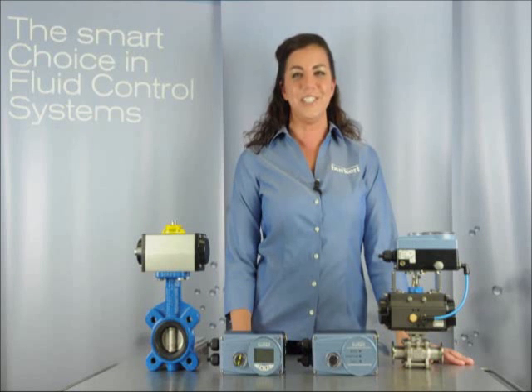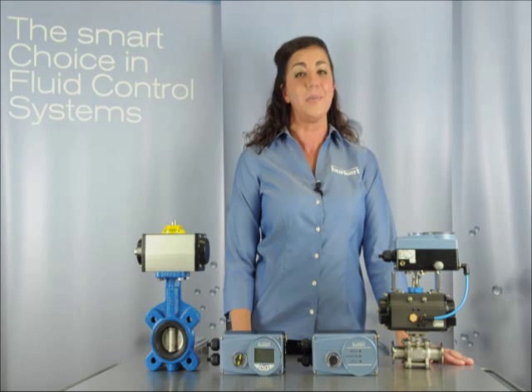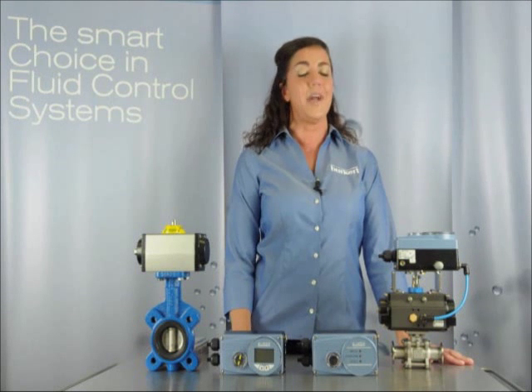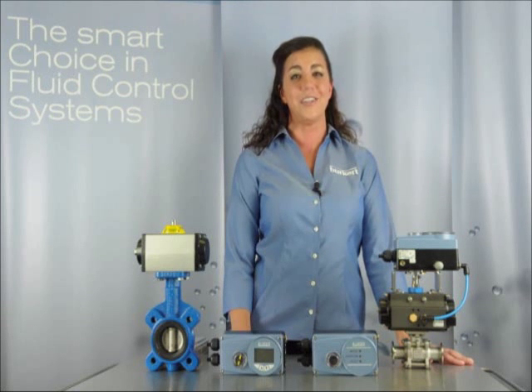All of our positioners can be direct or remote mount for use with linear as well as rotary actuators. Also, the same controller can be used for single-acting or double-acting actuators. And the best part? Traditional controllers will bleed air up to 3 cubic feet per minute, but not Burkert. All of our controllers use zero air in the rest position, which will help save you and your company energy costs.